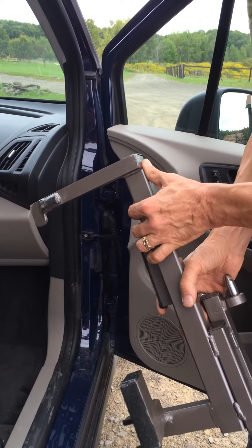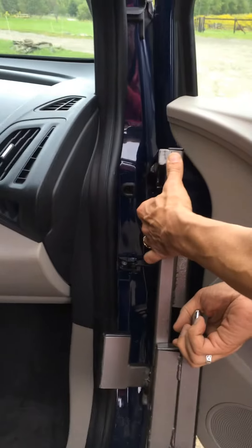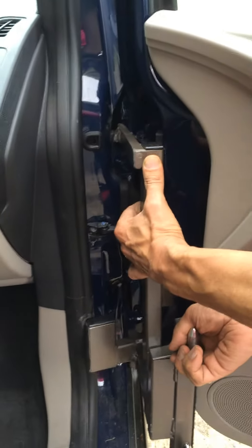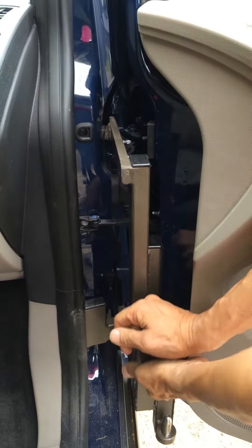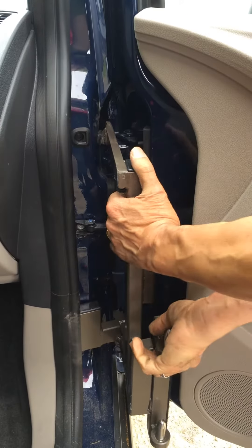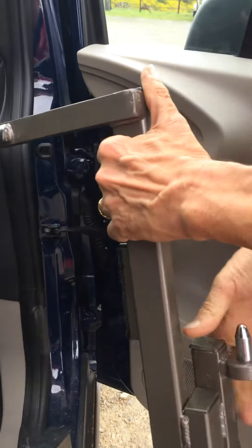Now we're going to show you a closer view. This is connecting to the top of the top hinge — you can see we're in just the right spot there. Lock right into the bottom, and we are good. Again, remove, and that's the whole process.